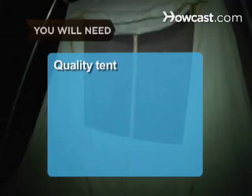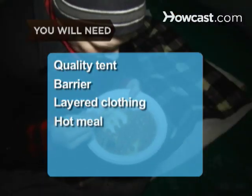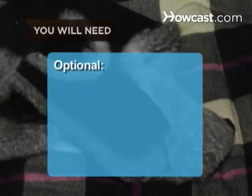You will need: a quality tent, a barrier, layered clothing, a hot meal, a winter hat, and a sleeping bag. Optional: ear flaps.